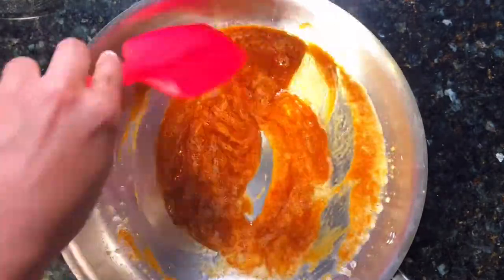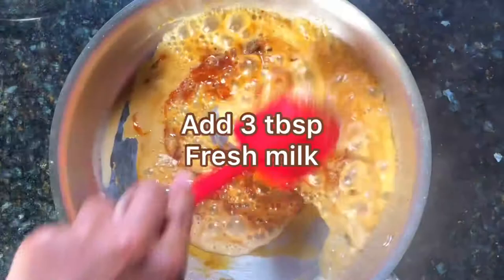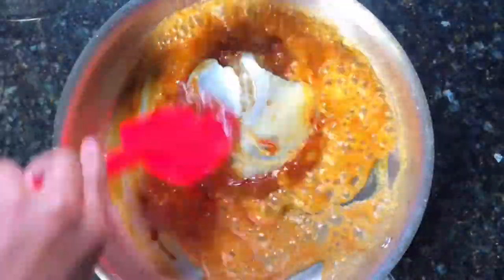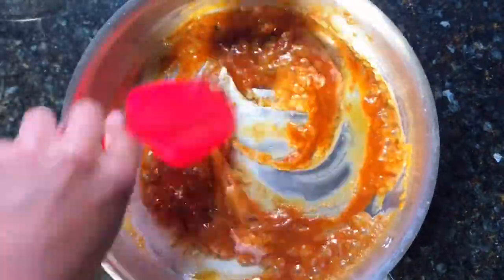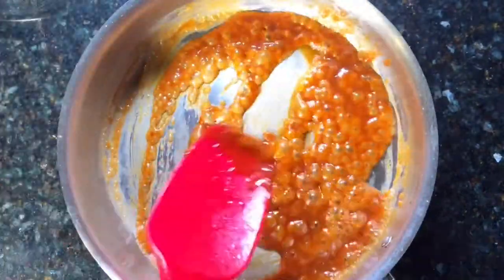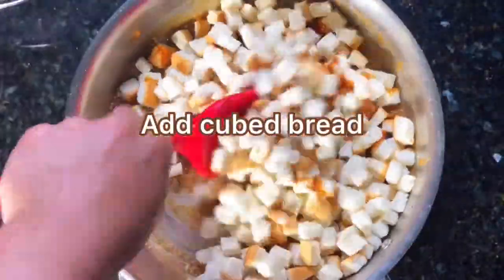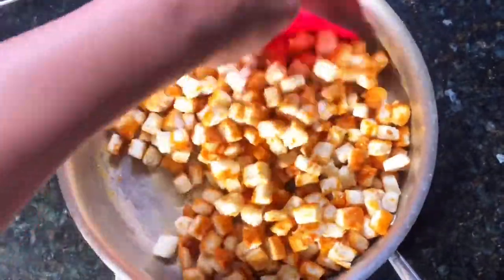After the butter is mixed in well with the caramel, add in three tablespoons milk. Mix well. After all the milk and the butter is mixed in well with the caramel, add in the cube bread. Mix well to coat the cube bread in the caramel.